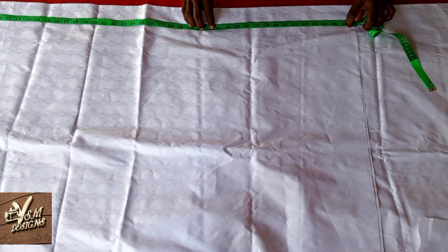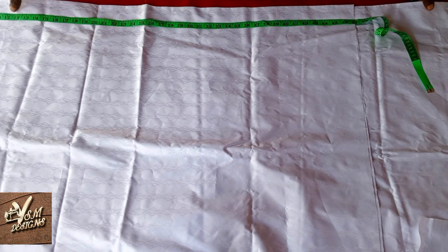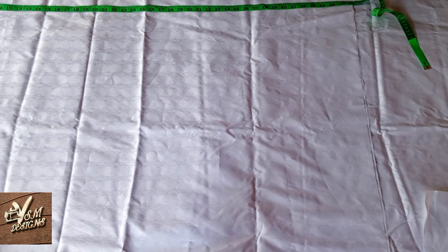The length of this abada is 44 inches, so I'm going to measure 44 inches and then add another 2 inches, which will be for the folding allowance — that's 46 inches in total. Then you cut.